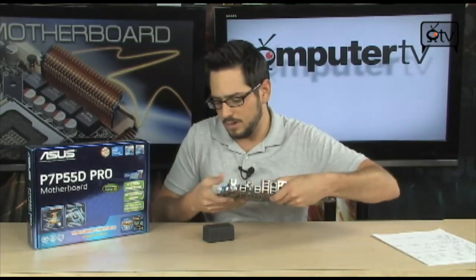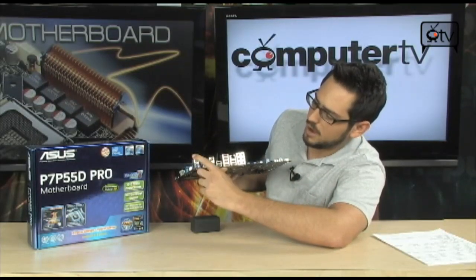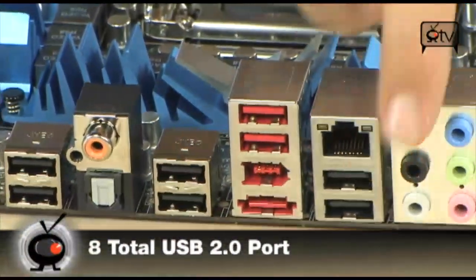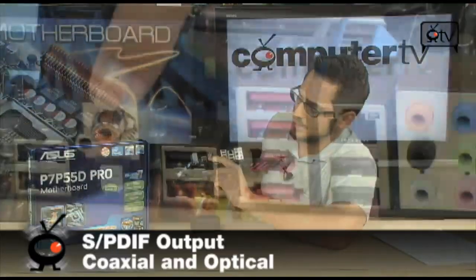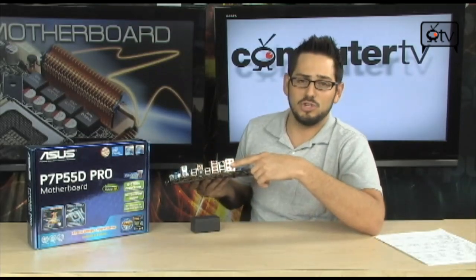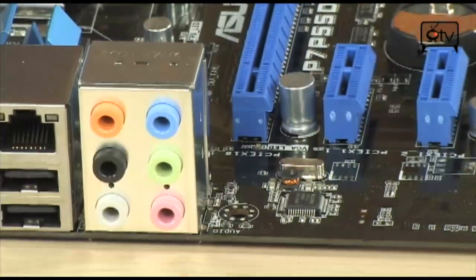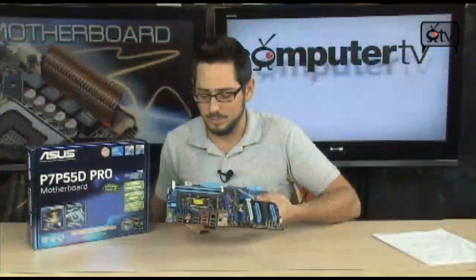Speaking of the back panel, let's take a brief tour. You have a couple of PS/2 ports for keyboard and mouse. You have eight USB 2.0 ports on the back panel alone, plus another six on the inside via header. You have SPDIF in both coaxial and optical, FireWire, eSATA, 10/100/1000 gigabit Ethernet, and 7.1 channel HD audio with a really nice controller and signal-to-noise ratio — so good you may never need an external sound card.